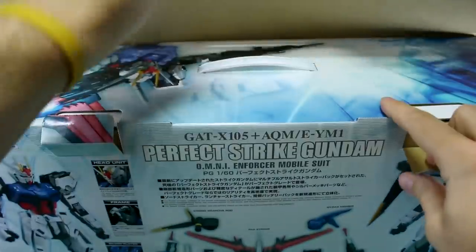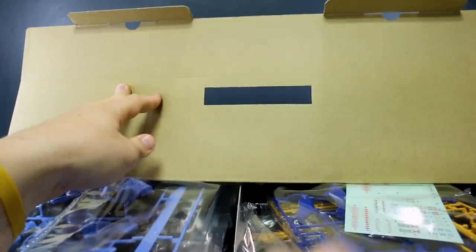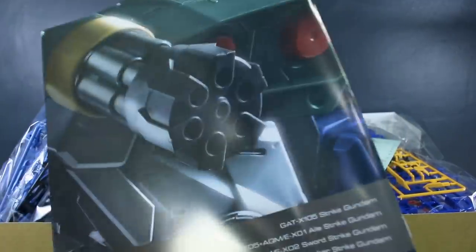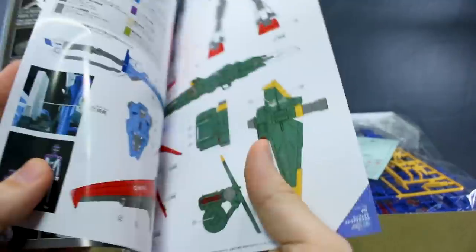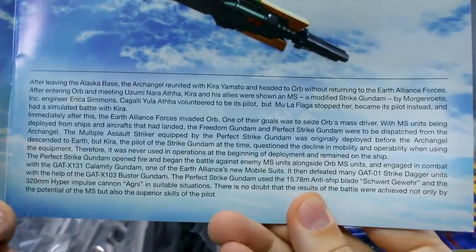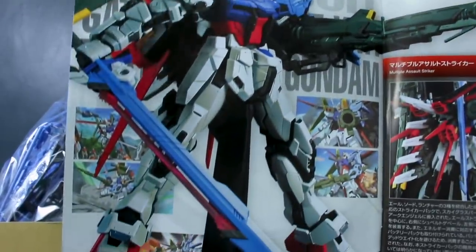Let's pop this open and see what's inside. There's just a big mass of parts in here. There are some stickers and everything as well. The manual is pretty substantial — a really nice close-up image of the Strike on the front that looks like a CG render. It's like a small magazine, basically 47 pages. At the front there are images and text in Japanese and English with background information on the Perfect Strike Gundam.